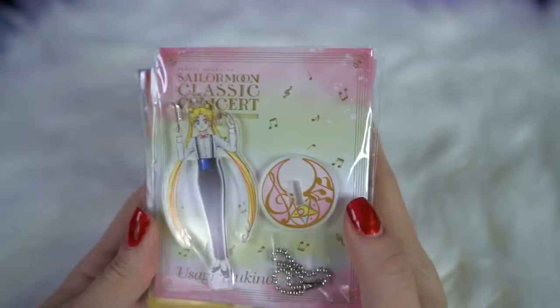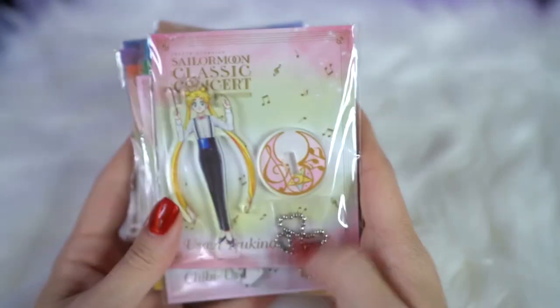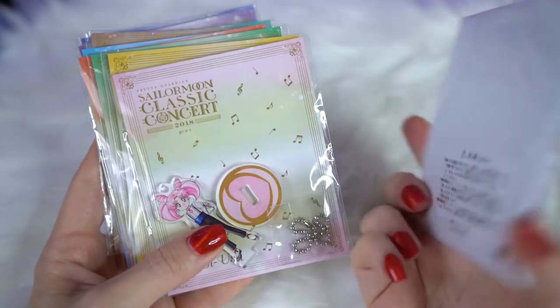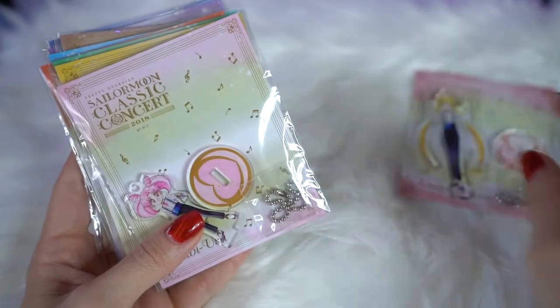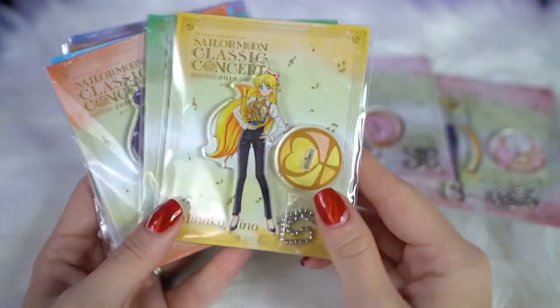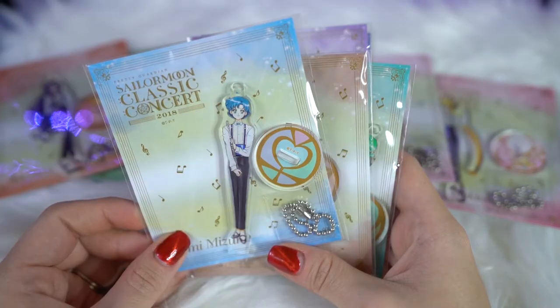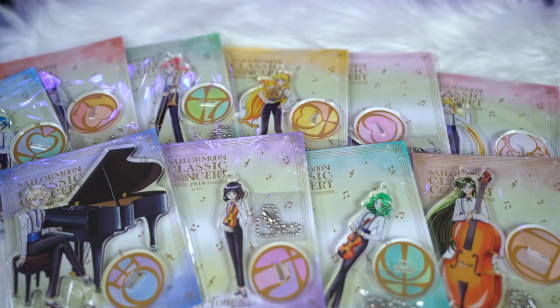Next is this really cool series of acrylic stands from the Sailor Moon Classic Concert. I was able to obtain all ten, which is surprising and awesome because they were so hard to find — each came in a blind bag so you didn't know which one you'd get. But the reseller I found was able to acquire all ten and sell them together. So I have Usagi, Chibi Moon, Minako, Makoto, Rei, Amy, Setsuna, Michiru, Hotaru, and of course Haruka — who has the biggest acrylic stand of them all because she is on the piano. I'm going to display these all together as a set.